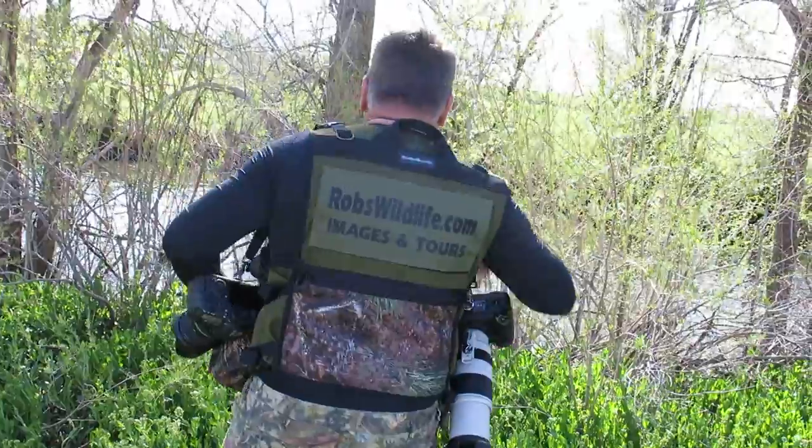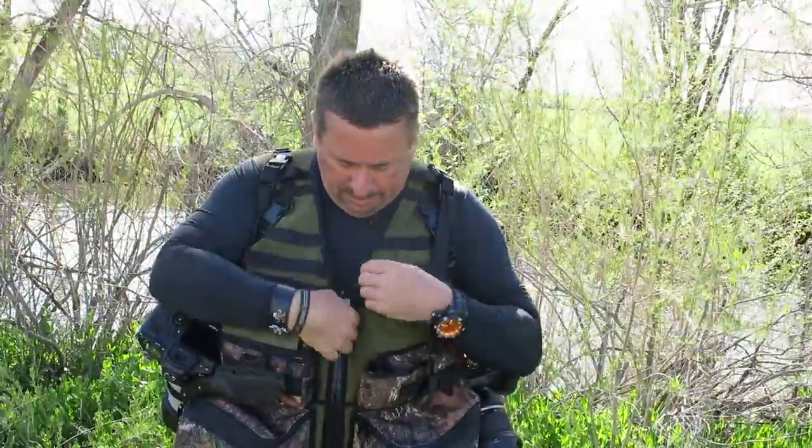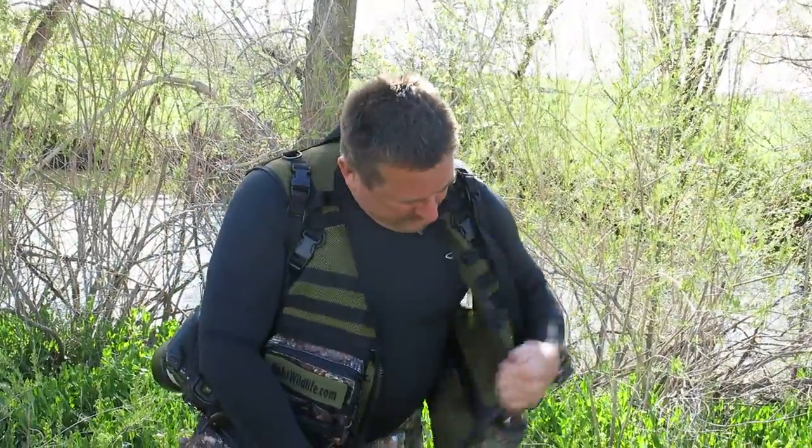Let me show you the back. It's all mesh material, so it's very breathable. There's also the Velcro name tag on the back. This one has a hydration sleeve and inside zipper pockets.